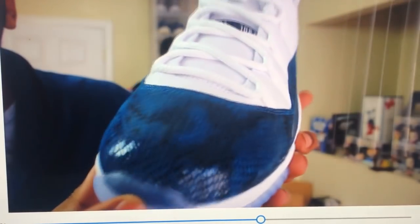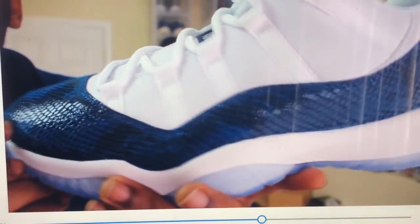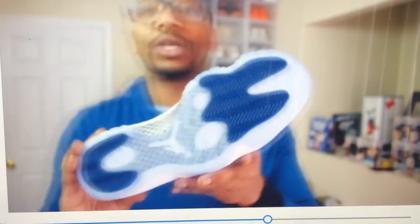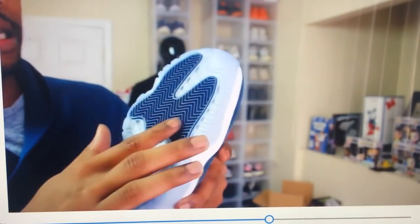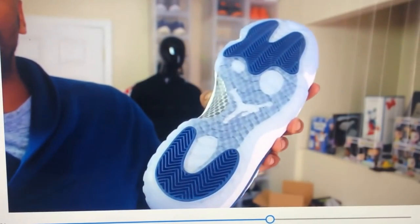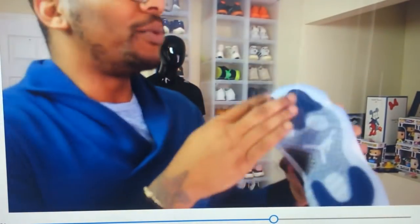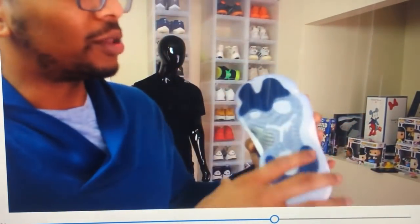What do y'all think? This shoe is clean. It is a low — I will wear some joggers with this. This top I'm wearing right now is perfect with it. These shoes are nice. You have the icy blue soles, and you have the navy blue where your foot and heel press. That's all the navy blue.